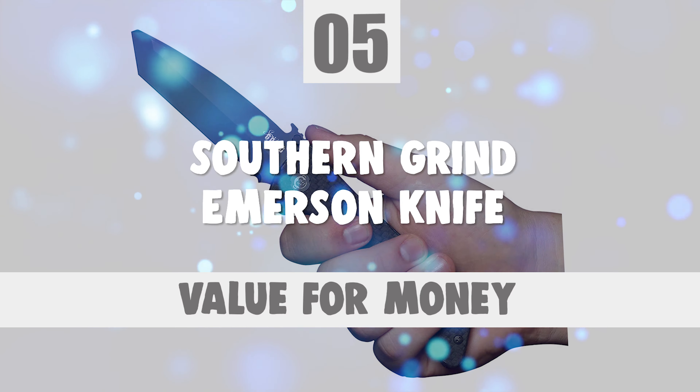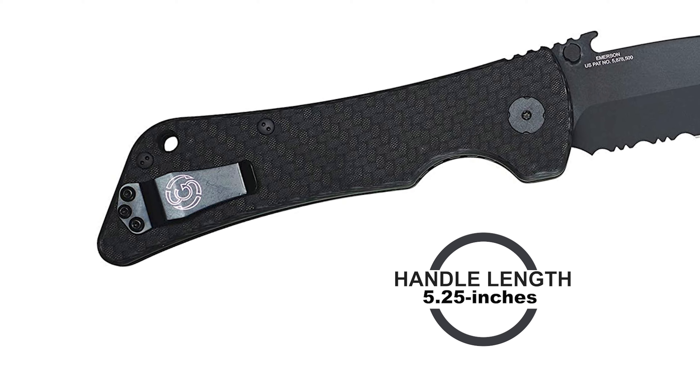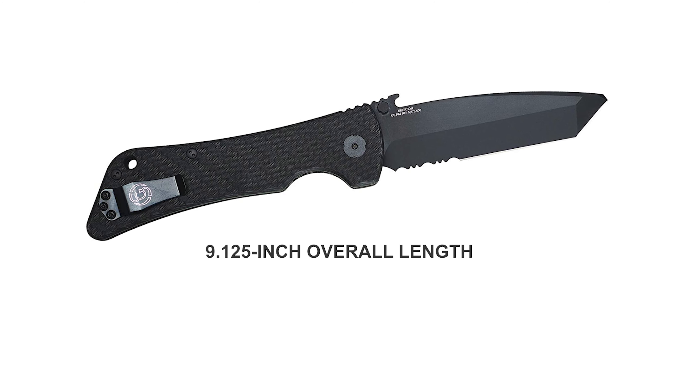Number 5: Southern Grind Emerson Knife. No matter what situation you find yourself in, this Southern Grind Emerson Knife is the best choice for any outdoor use like camping or hunting — your companion for living in the bush or surviving in difficult cases. The blade is made of 14C28N stainless steel, 3.875 inches long with a 0.130-inch blade thickness, offering excellent edge retention, toughness, ease of resharpening, and exceptional corrosion resistance.